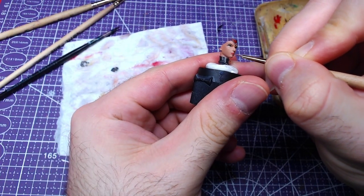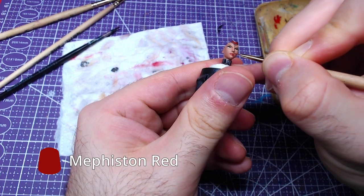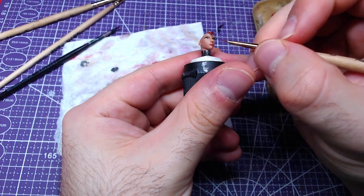Finally, with Mephiston Red we will paint the lips. As the area is tricky, you may overpaint it — fix all areas painted outside of the lips with Cadian Flesh Tone.